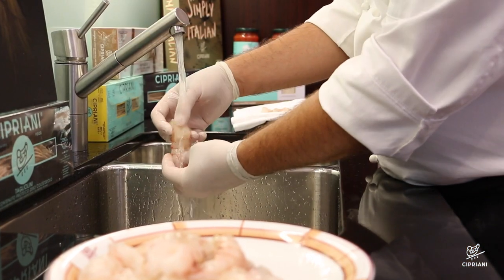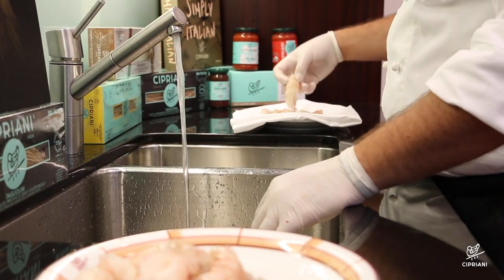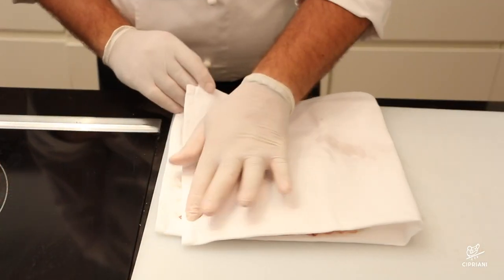Now, quickly rinse the langoustine, place them on a towel and make sure to dry them very well.